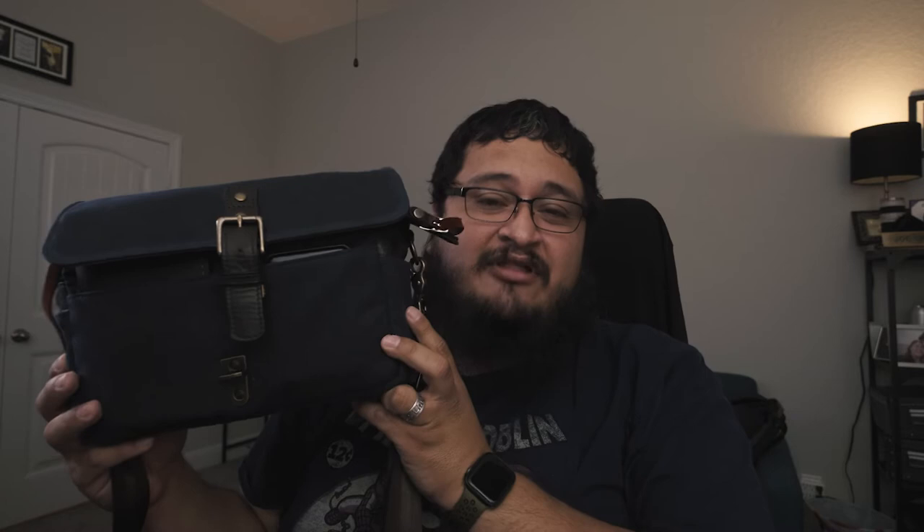What is up everybody out there in YouTube land? Hosea Ortiz here from PetRockMedia.com, back again with another video. Today I have a brand new surprise in this bag. The bag is also the surprise — the bag is new — but what's inside is what's really, really killer, and I cannot believe I'm finally able to become an owner of one of these cameras.